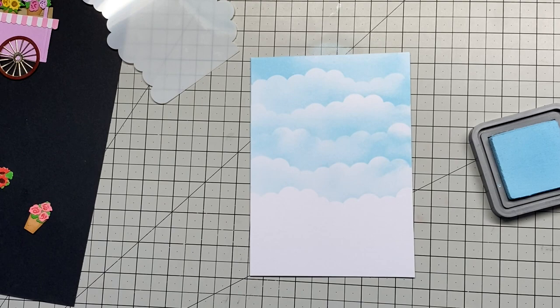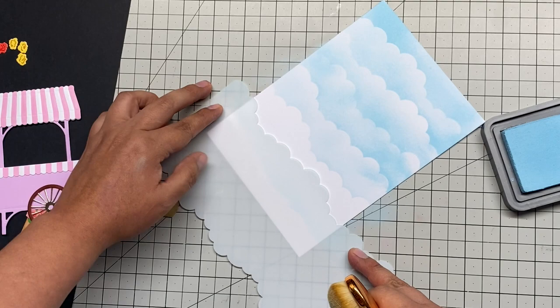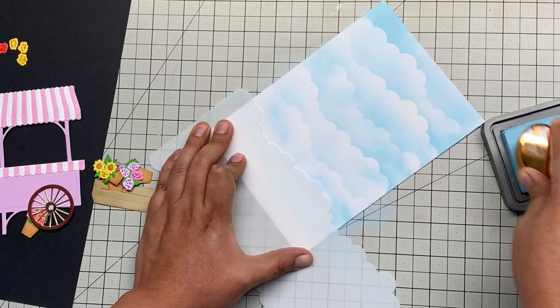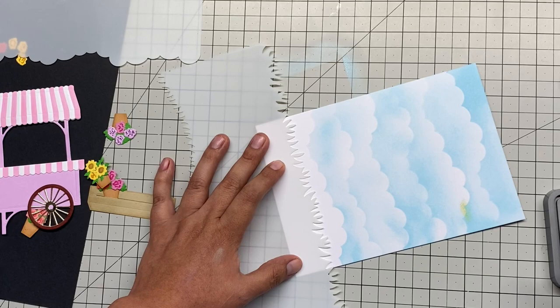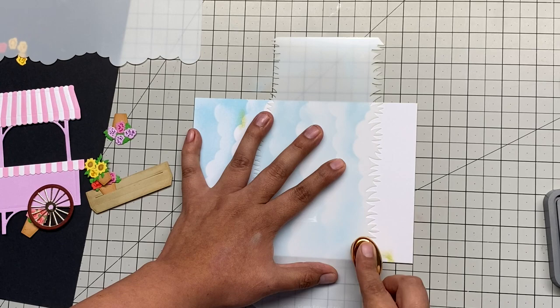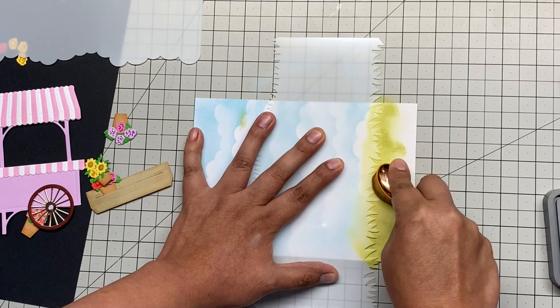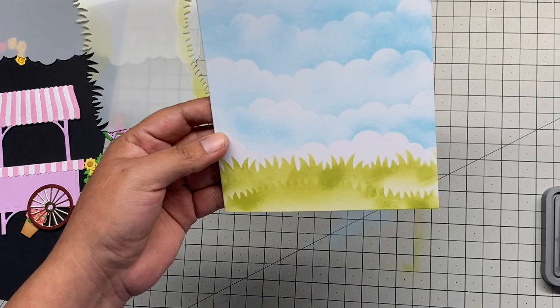I decided to do one more pass with the ink on the clouds, and then we're going to start creating the grass. For the grass I picked another Distress Oxide ink called Peeled Paint — it's a really nice green. I turned the grass stencil upside down and just went for it. I wasn't very worried about how to blend it because it's grass, and no grass looks exactly equally green.